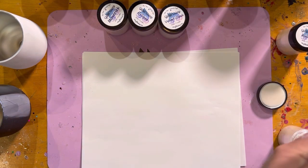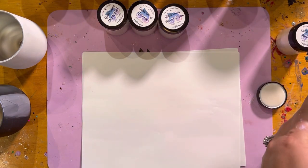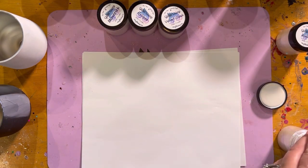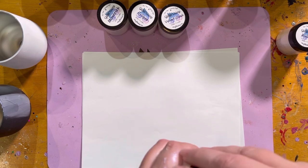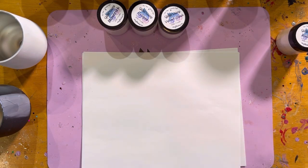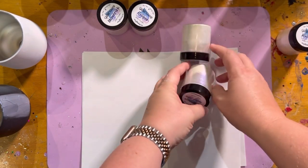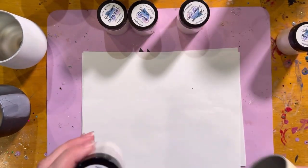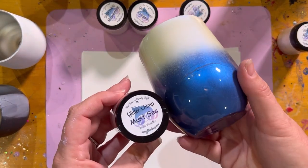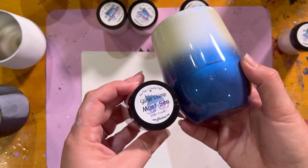Blues get used a lot — I do a lot of cups in blue. Red's my favorite though. So this is Must See — white base, black base.